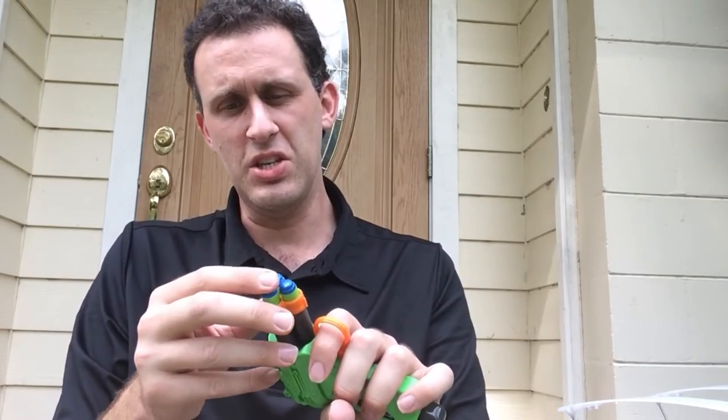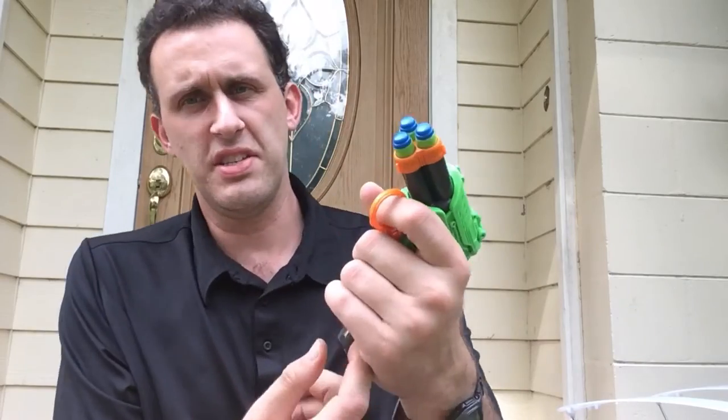I don't want to jam these in too far, but you can see the darts stick out just a little bit. Let's see what happens when you prime it.